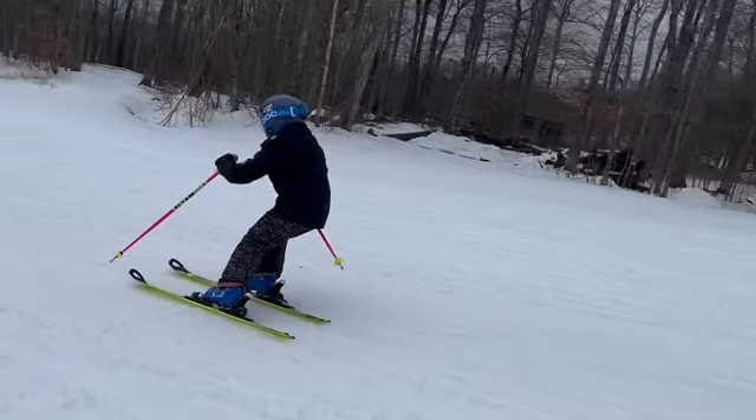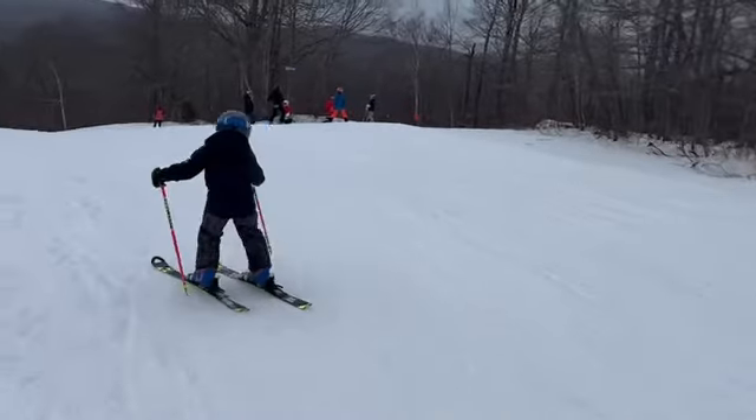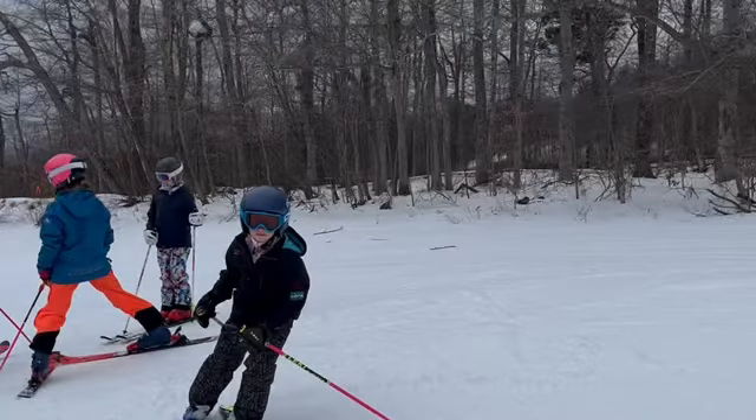Perfect. Great looking job. Both skis rolled up there. That's a great job. Great looking turn. Good skiing, and looking forward to a fun year, Avery.